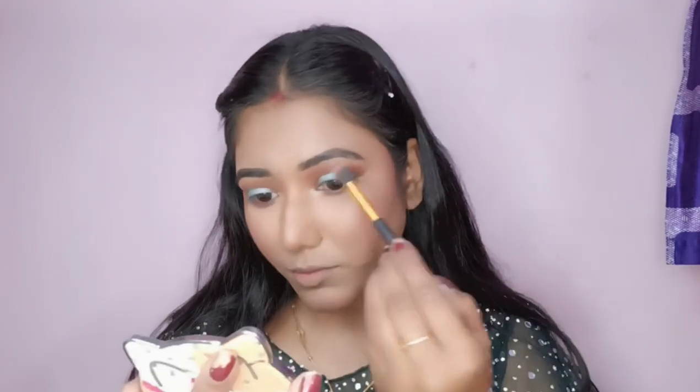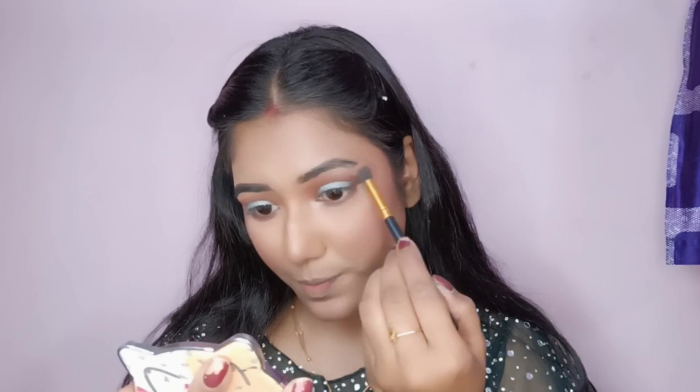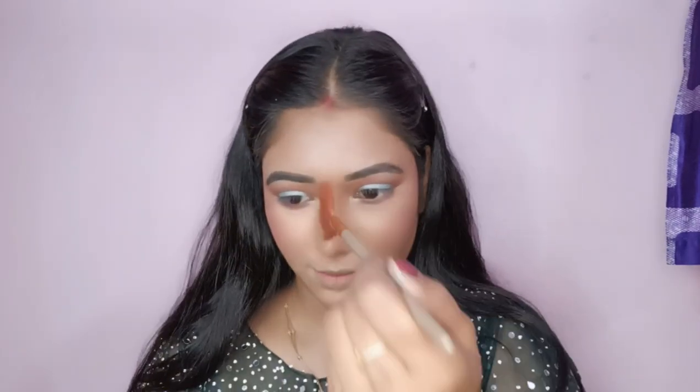Now I will use highlighter and apply the eye shadow and highlighter on the nose as well.